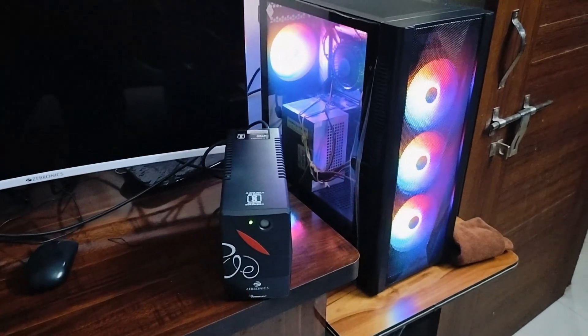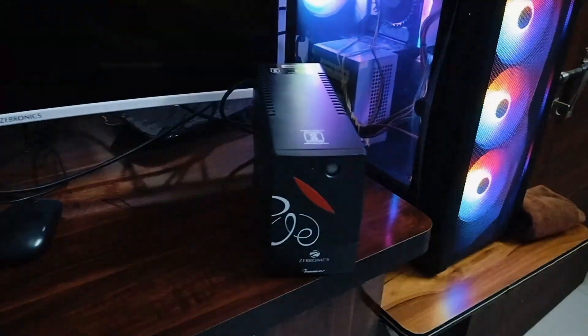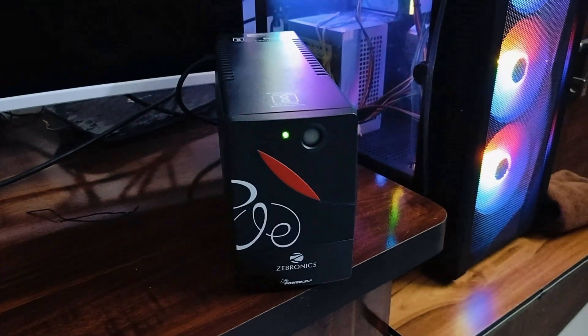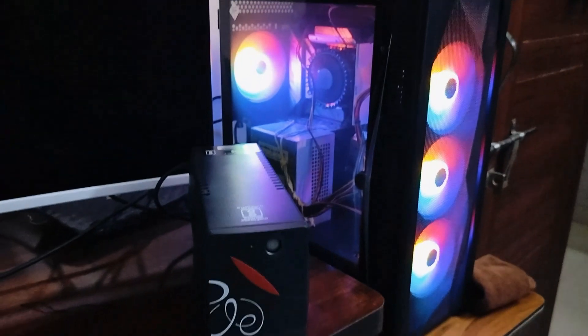Despite turning it off, you can see my CPU is still running. Let's see the sound — this is exactly how it blinks. This is the beep sound, yes.